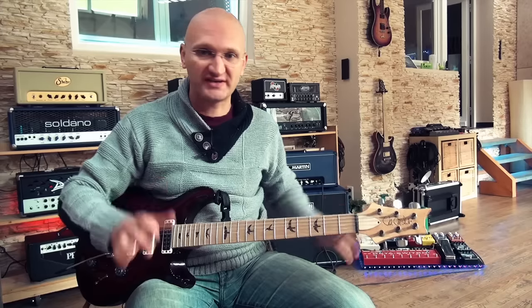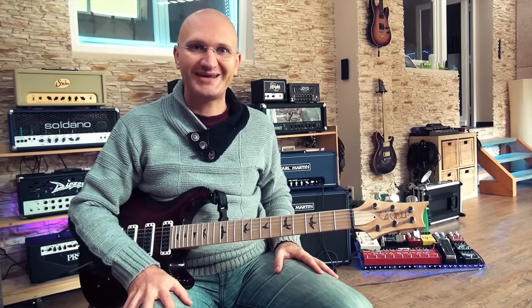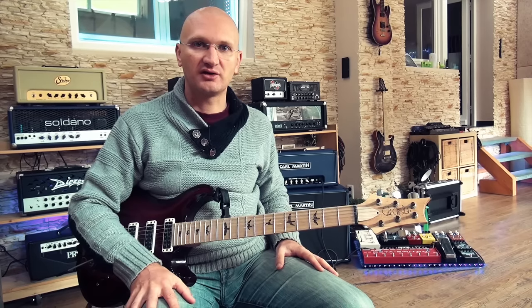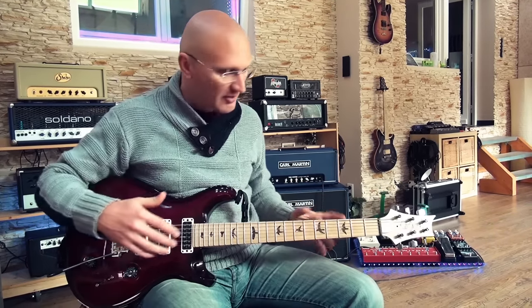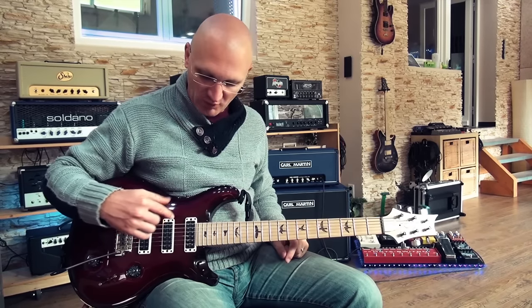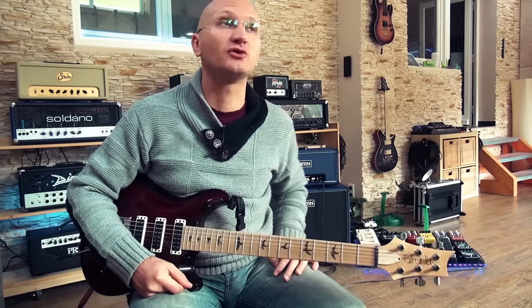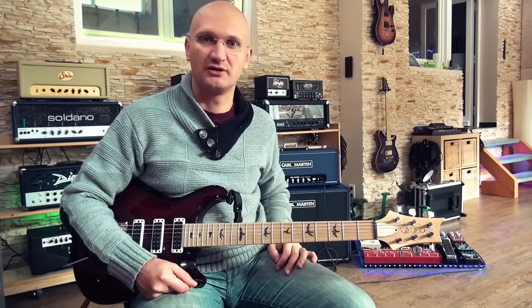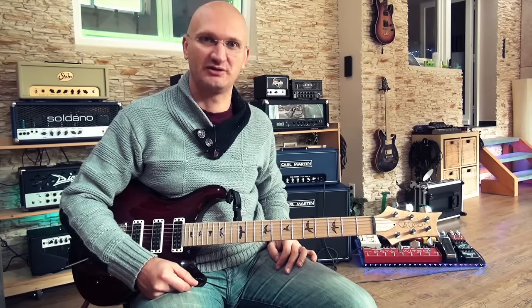I'll show you the setup, and then I'm just going to play the different picks quickly and give you some comments. I'm going to play this with my PRS Swamp Ash Special with Narrow Fields — that is a beautiful name for someone with a lisp. 'Swamp Ash Special' — it's difficult.